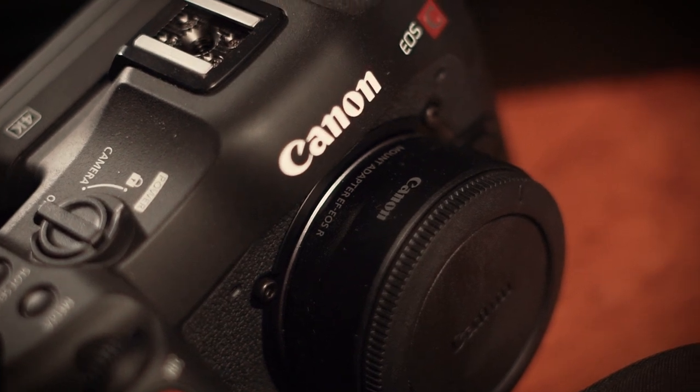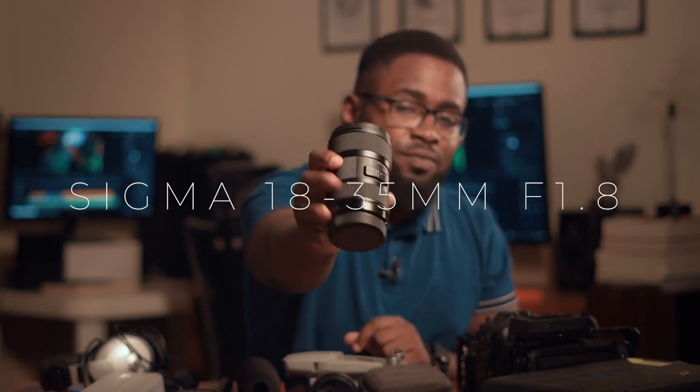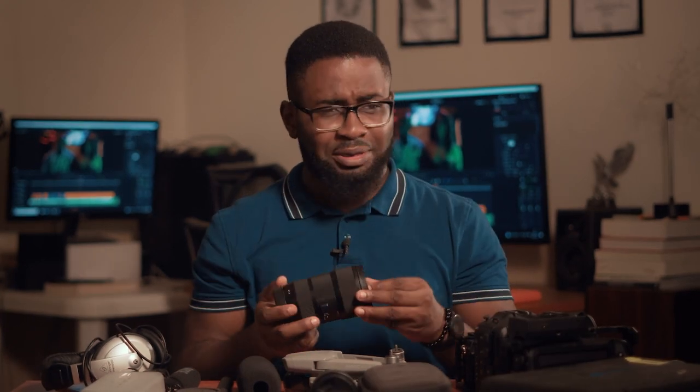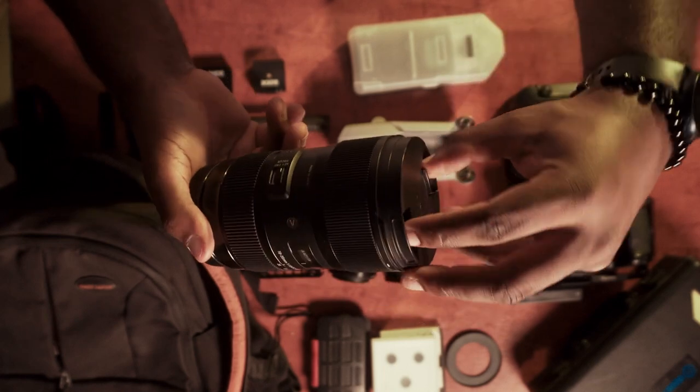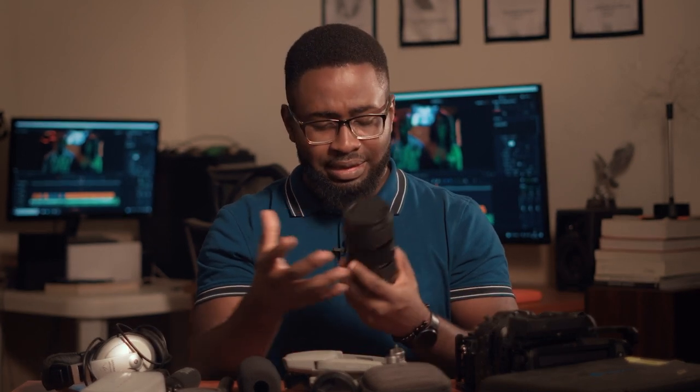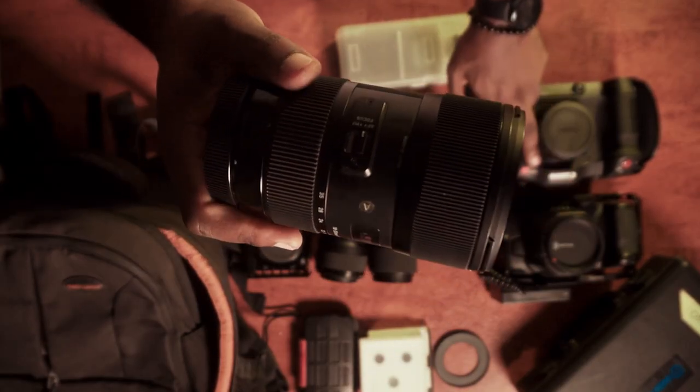For the Blackmagic and the C70 — they both use EF mounts, though the C70 is RF so I got an adapter — my main workhorse lens is the Sigma 18-35mm f/1.8. This lens is legendary; I think it's about 8 to 10 years old now but it's still highly sought after. It's really sharp for a zoom lens, lets in a lot of light, and I love the smoothness of the focus ring. It is heavy, but it's so well built. This is what I'm always using with my Blackmagic and C70.